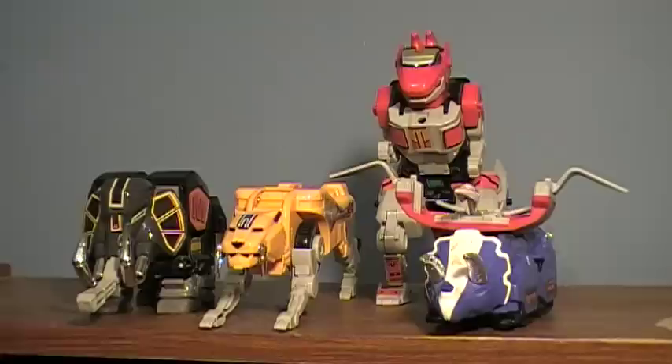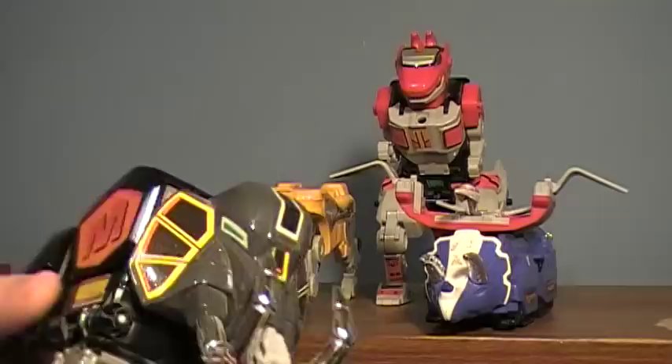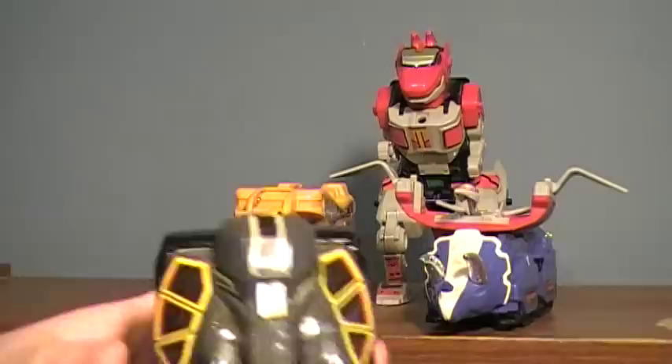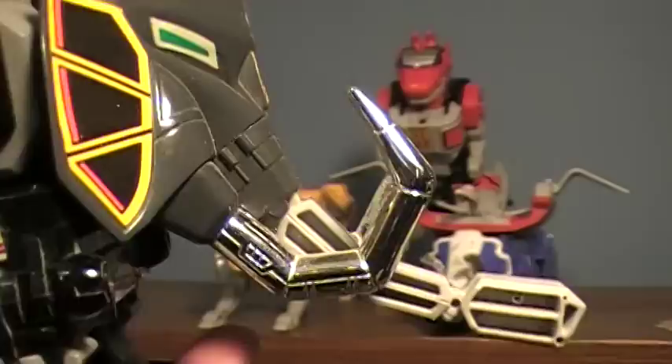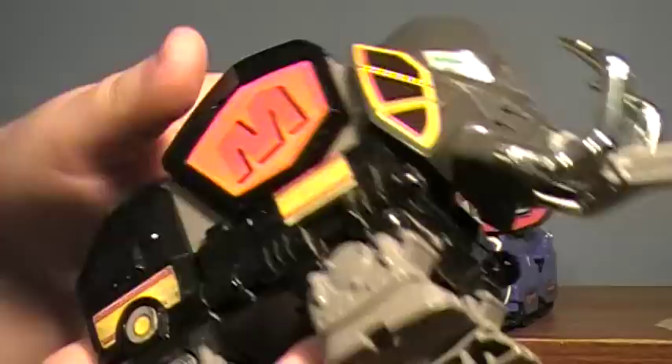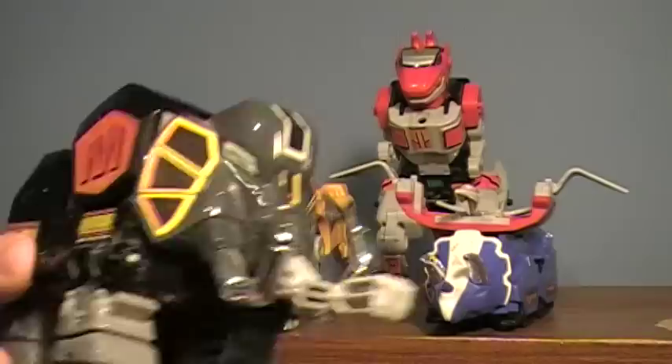Here we have the Dinozords broken up in their separate components. First is the Mastodon — nice looking, with very little articulation in its separate mode. His articulation is pretty much limited to his trunk, which can move up and down, and that's apparently about it. When buying him, make sure he has the trunk and the tusks. Mine are glued in because I don't want to lose them. Make sure the tusks are still very chrome-y. His articulation is nil — he just sits there.